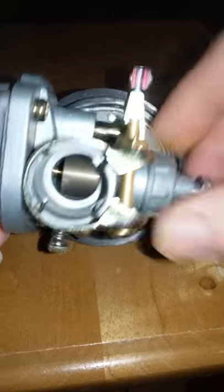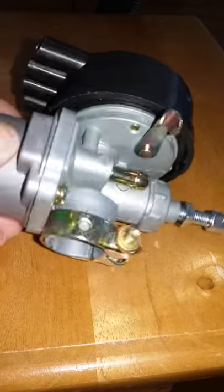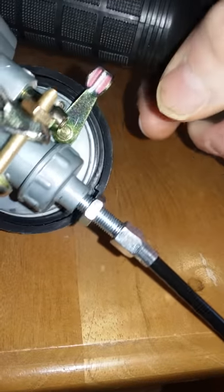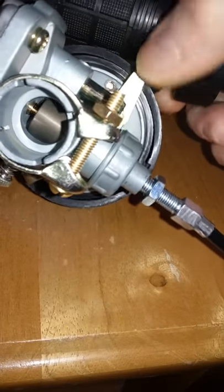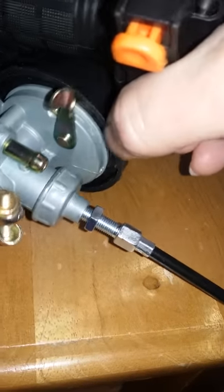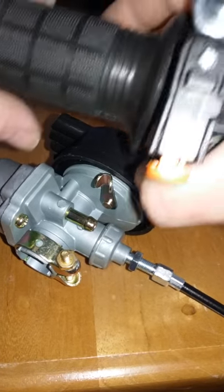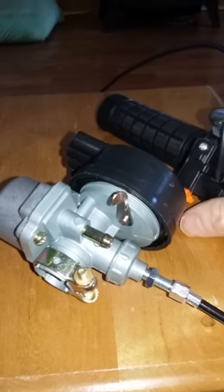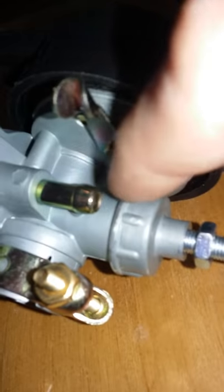Okay, now once you get that in — the throttle, when you turn it — as I said, this is hard to do holding the camera — see how that goes up and down when you turn the throttle. That's how it's supposed to work, and your throttle also snaps back just like that. So if your throttle's stuck, that's what it should look like in there.